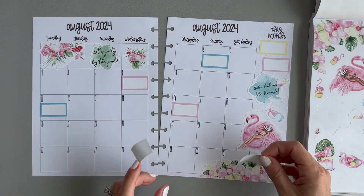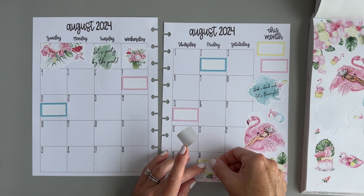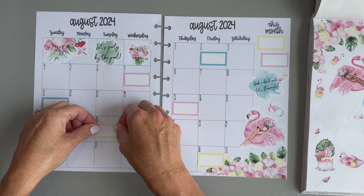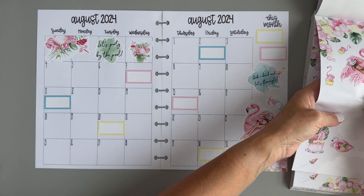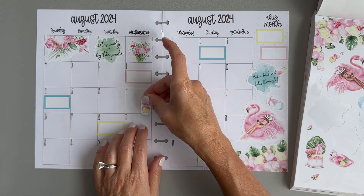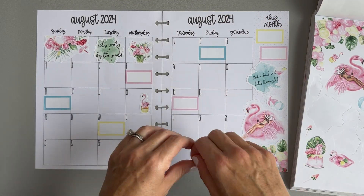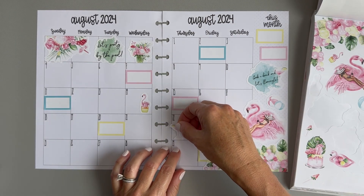I'm going to put this yellow box kind of layered over that floral on the bottom, and then one on the 20th. Now we can go in and put some of these smaller icon stickers. What I love about these small ones is we can just sort of put them anywhere in the spread and they'll still leave me space to write on that day, but it just adds a little bit of decor.